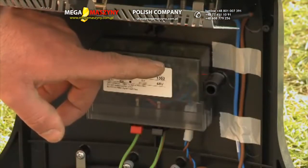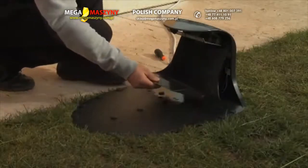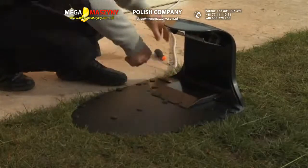Check that the LED on the transmitter is flashing. Place the protective cover back on the charging station by using the screwdriver.